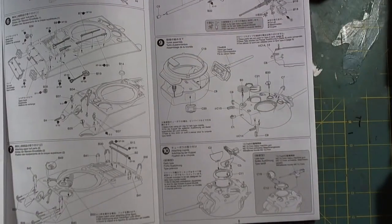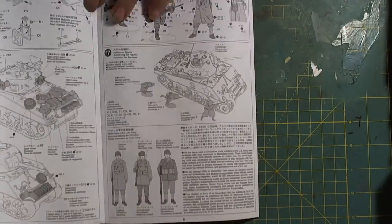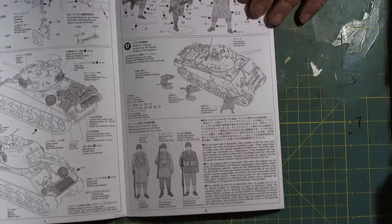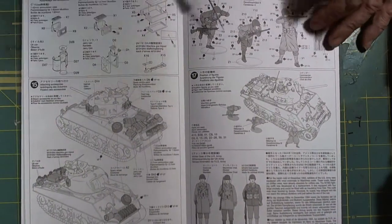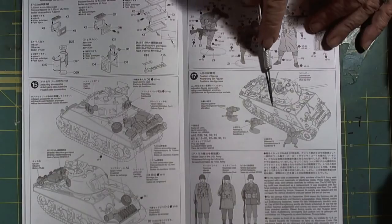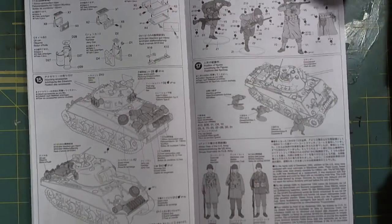It comes with a beautiful LeBron machine gun, and we'll see that when we get into it. The entire build has 13 steps for the plain Jane tank. Steps 14 and 15 deal specifically with stowage. Step 16 covers painting of the figurines, and step 17 shows how the figures would be displayed in a vignette or diorama.